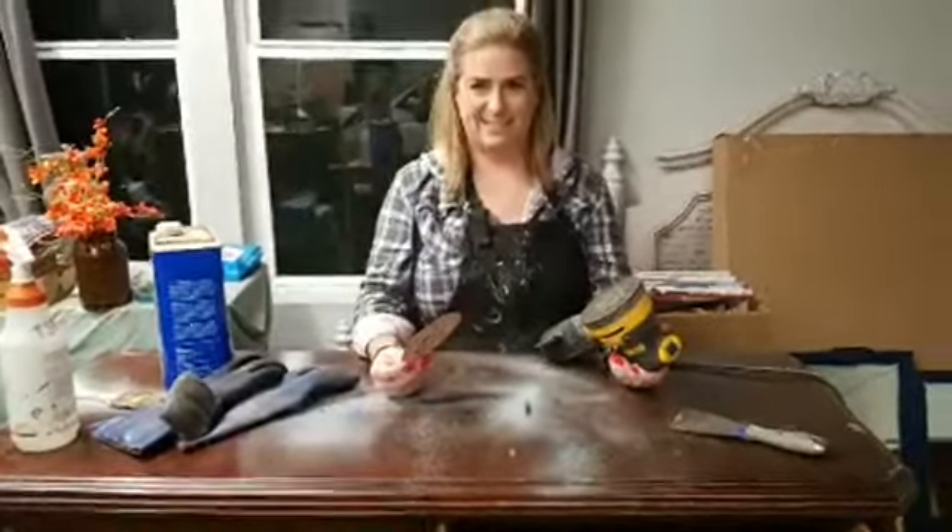When I scrape all this off, I always scrape toward the back of my piece — if you drop the stripper down the front, anything it touches it will start eating the finish off. Scrape onto a piece of cardboard. Also, make sure you're scraping in the direction of your wood grain; if you go against the grain you're going to start scratching into your top and you'll have to sand that out.